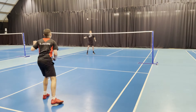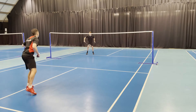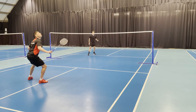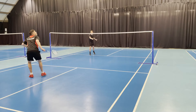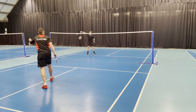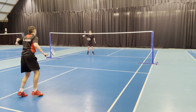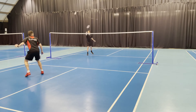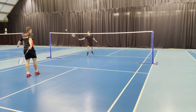Moving on to the cross court drop — you may need a little more slice on this one, turning the hand to get the angle and direction for the cross. Notice the timing: he's hitting it just as that foot lands, which allows him to quickly recover out of the back corner, sliding the back leg in to aid that recovery.